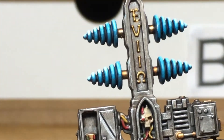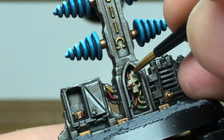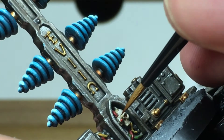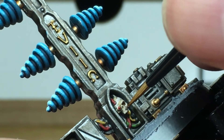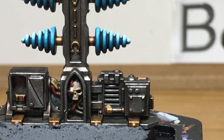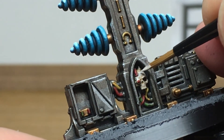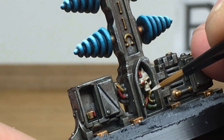Next up we're just going to use a little bit of Rakarth Flesh to put some details onto the skull. Because the main features of this are the blue cones, we're going to do a quick job on the skull — only adding one extra layer, which is Rakarth Flesh with a bit of white mixed in, just to highlight that skull.